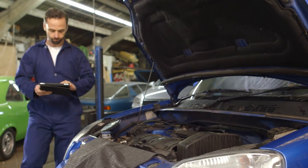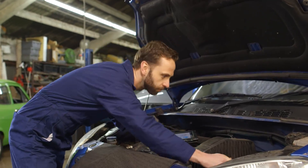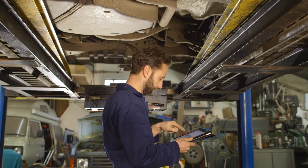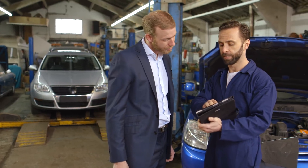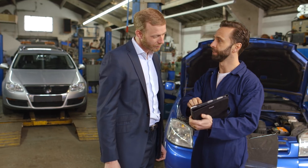GemCheck is the digital gem work inspection that enables the technician to complete the checklist digitally and take notes. More than 30 inspection forms are available, from an oil change inspection to an electronic diagnostic inspection. Save time as the customer's information is transferred and all the technician has to do is fill out the inspection.